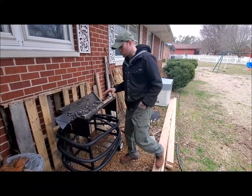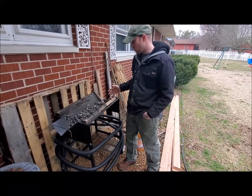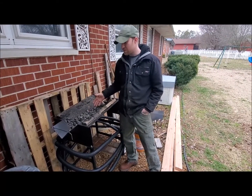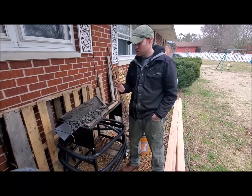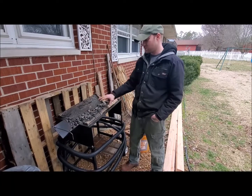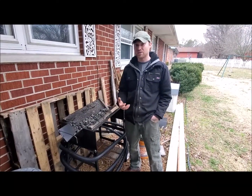Today I just wanted to go over — we've had this for about two years and it has lasted very well. I've used it quite a bit. We run anthracite coal in the forge even though it's designed as a wood forge. You can use wood, coal, charcoal, whatever you choose, but this thing does withstand the temperatures that anthracite coal gets to, and anthracite gets really, really hot.